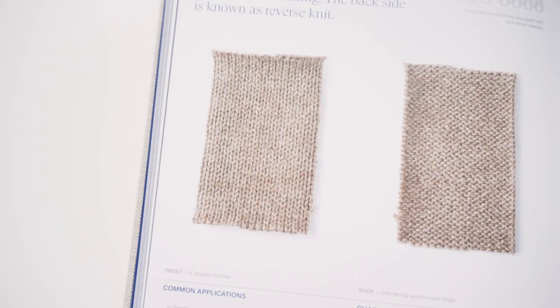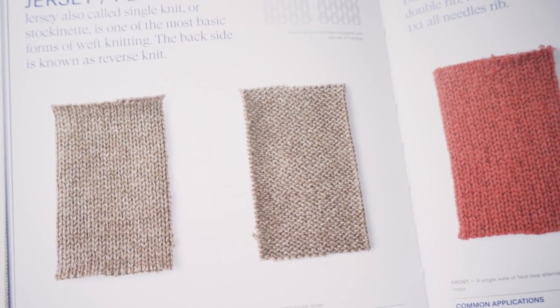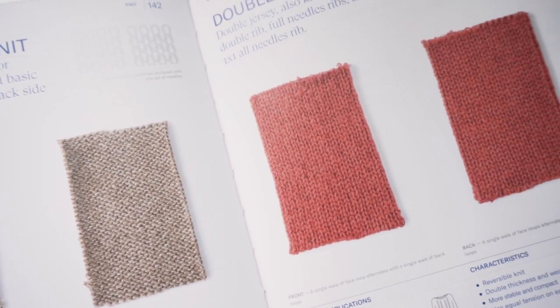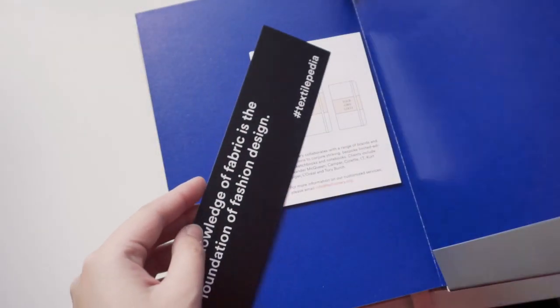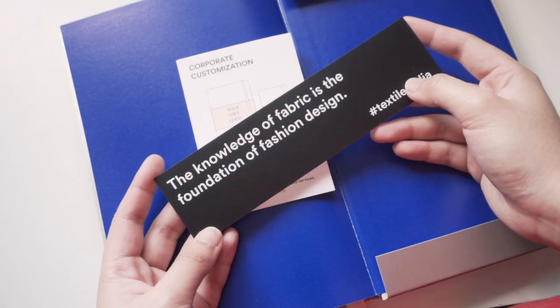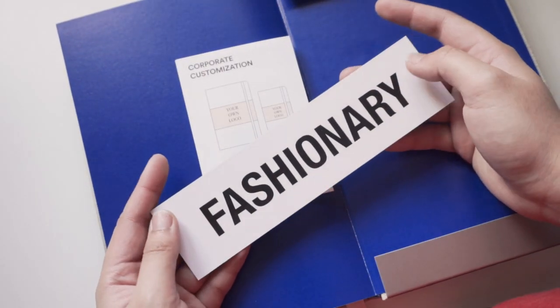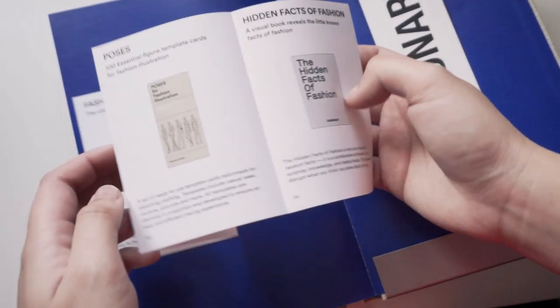Inside the book there are also high quality images of the fabrics and different materials they talk about, such as different fibers and things like that. The book does not include actual real fabrics inside the pages — that's just not possible, especially for mass production, so they only offer high quality prints. However, I really like the fact that they laid it out in such a way that it shows you the texture, the thickness, and they've included more than one example of some fabrics in different colors and patterns. I thought it was really helpful.